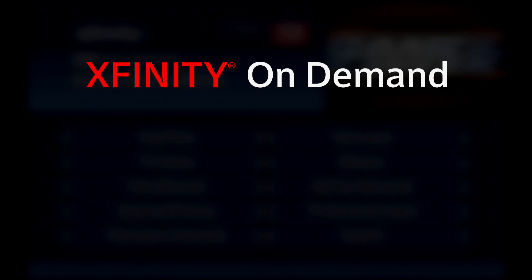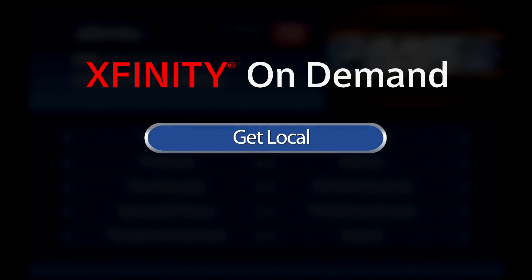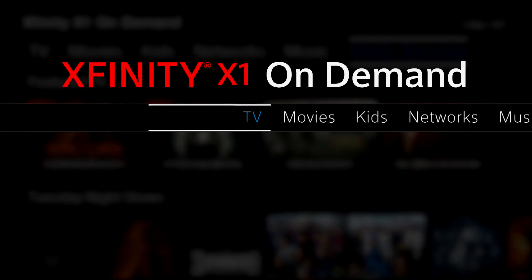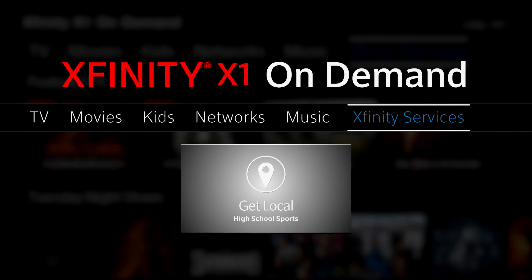View the following program in its entirety with Xfinity On Demand by selecting Get Local and choosing All HS Sports. For Xfinity X1 customers, scroll over to Xfinity Services and select Get Local.